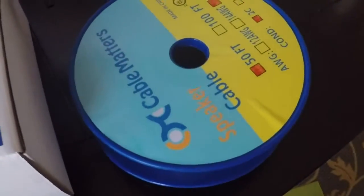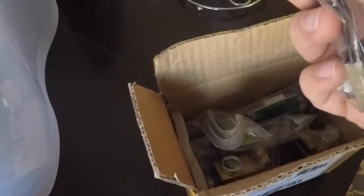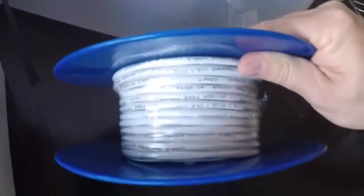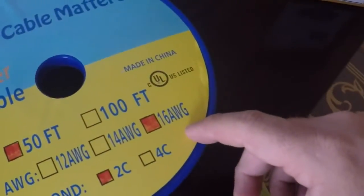Got some wire for running between the shunts and their displays. The display mounts won't work exactly where I want them, so I needed low-voltage, low-amperage wire to bridge the distance. Picked up 50 feet of 16-gauge wire, which should do the trick and was pretty cheap.